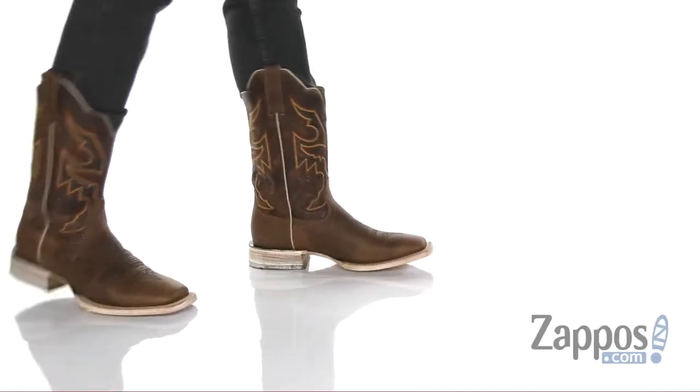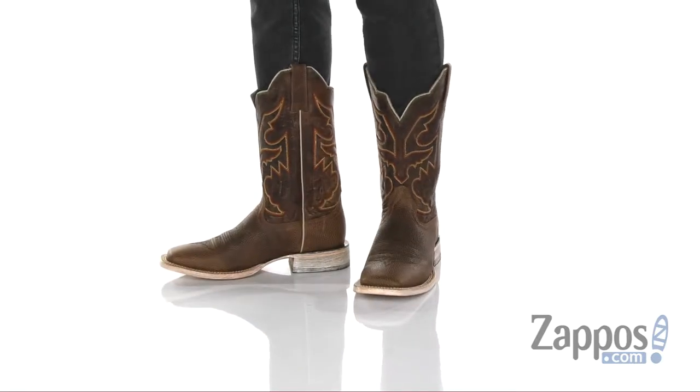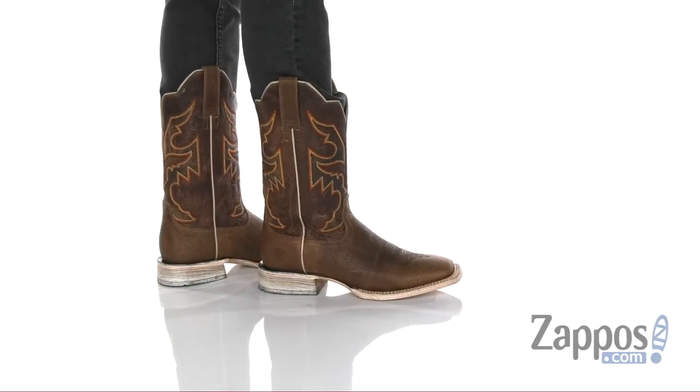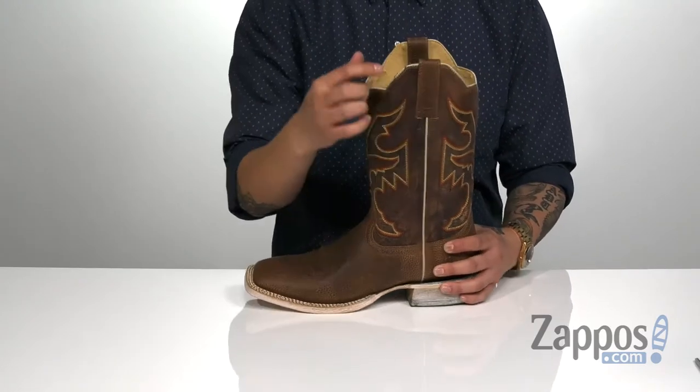Hey, it's Andrew from Zappos and this is the Sorting Pin from Ariat. This stylish cowboy boot from Ariat features a full grain leather upper, Western stitch detailing at the toe, and six-row stitch detailing at the top for added style. Pull tabs up top for an easy on and off.